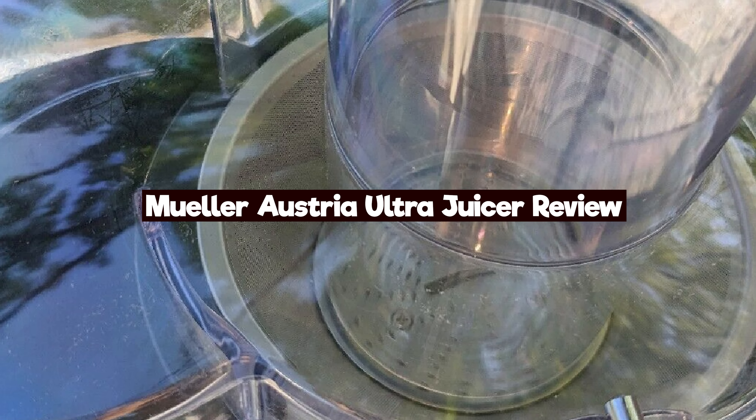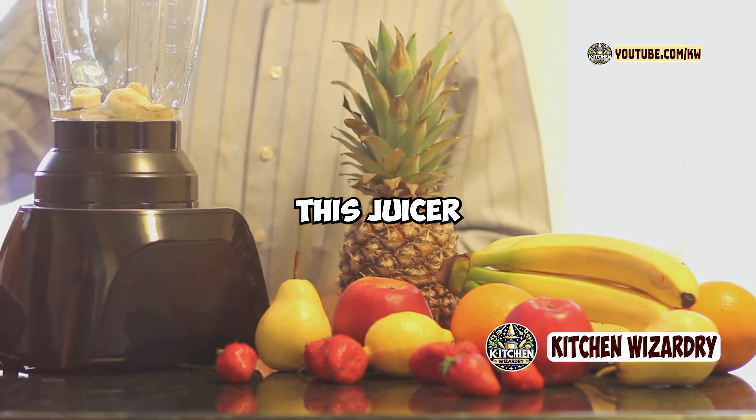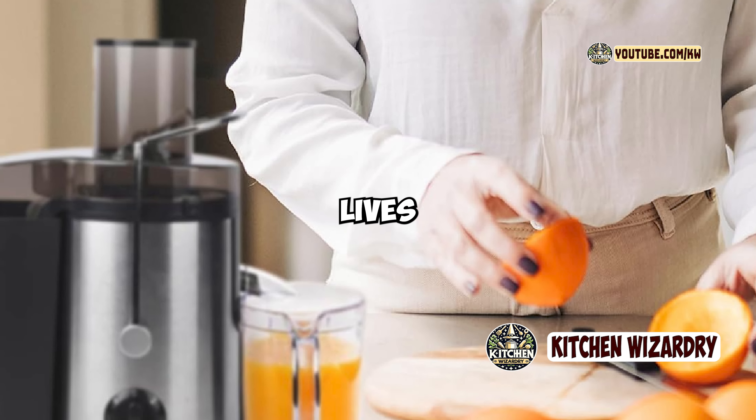Hey everyone, Usman Harouni here and today I'm reviewing the Muller Austria Ultra Juicer. If you're looking to incorporate more fresh juices into your diet, this juicer claims to offer high efficiency and great performance at an affordable price. Let's dive into its features and see if it lives up to the hype.